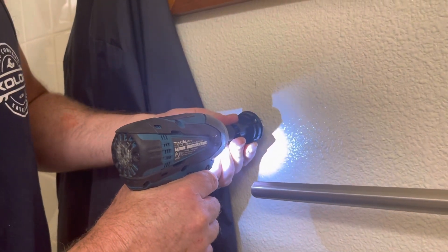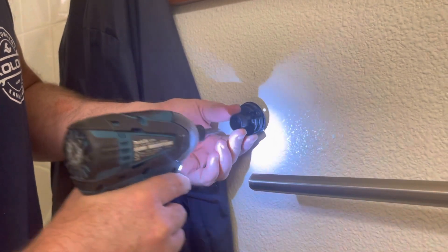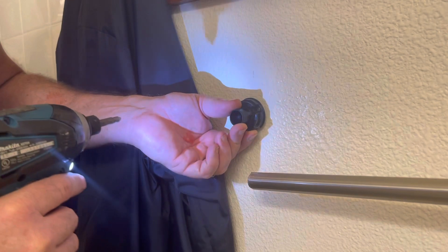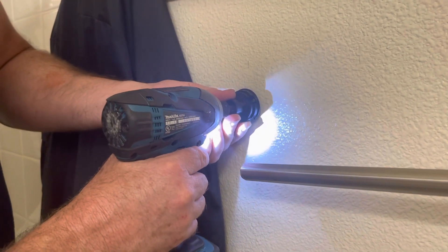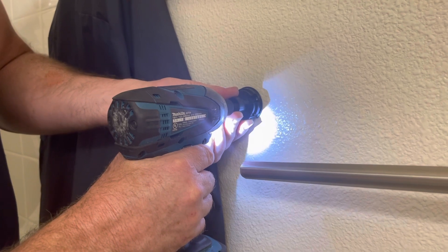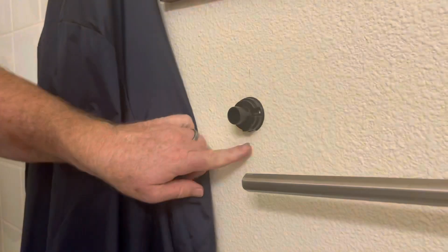You could use a screwdriver here, but I like the drill — it just goes so much faster. I'm gently pulling out here so that the toggle on the inside is engaging, that way it's not slipping. You can see it's getting closer and closer — there we go.